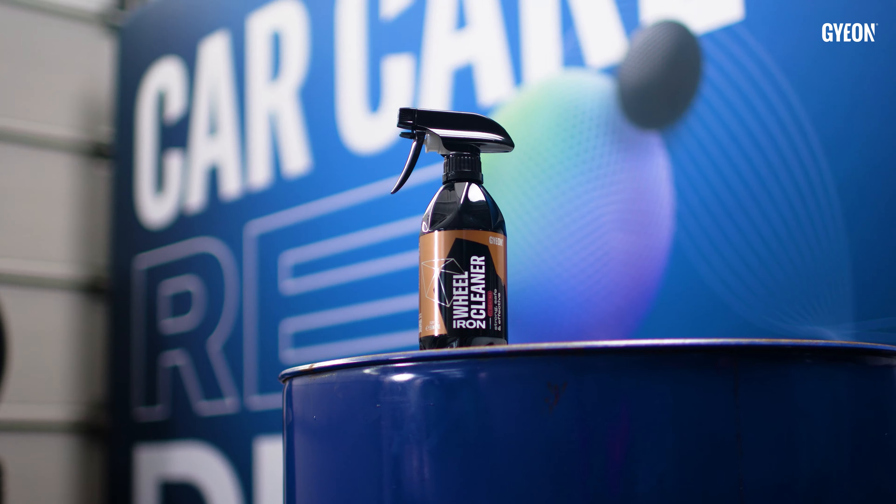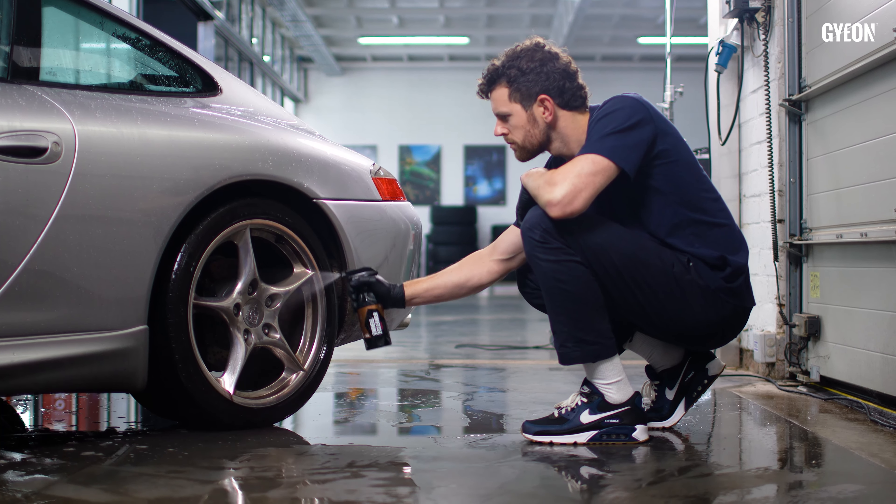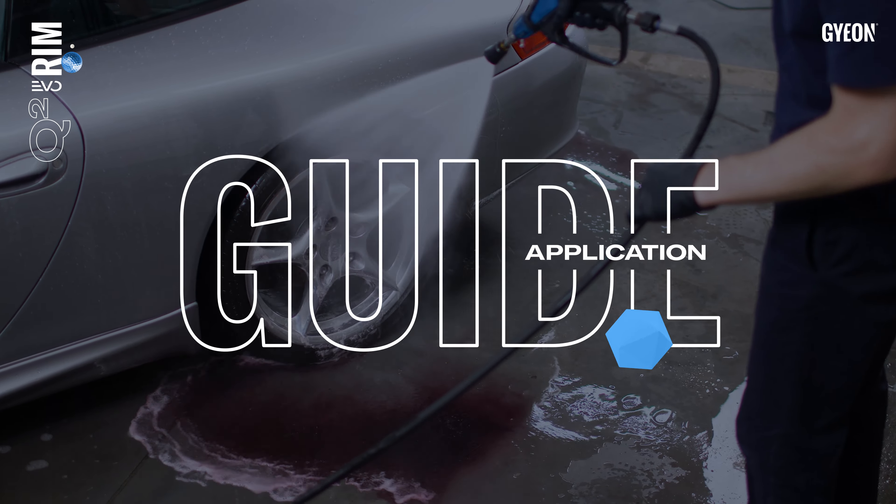Even though all those contaminants and brake dust should rinse right off the wheel after it's covered in Rim Evo, we do recommend using a high quality wheel cleaner like Iron Wheel Cleaner, which has also been redefined.